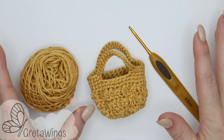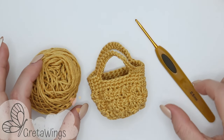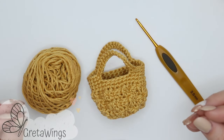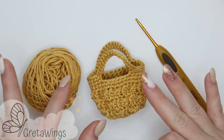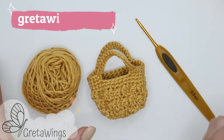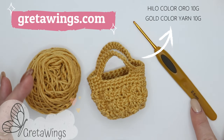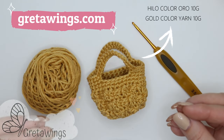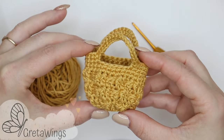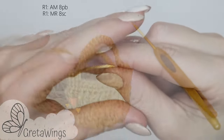We need just a few materials. The yarn that you prefer — in my case I will use Symfonia brand yarn, which is 100% cotton yarn, about 3mm, in the color that you prefer. I will use gold color yarn. With this yarn I will use a 2.5mm hook, but you can use the hook that you prefer depending on the yarn. On our website gretawins.com you can buy these. I hope you like it and want to do it — if so, let's start.